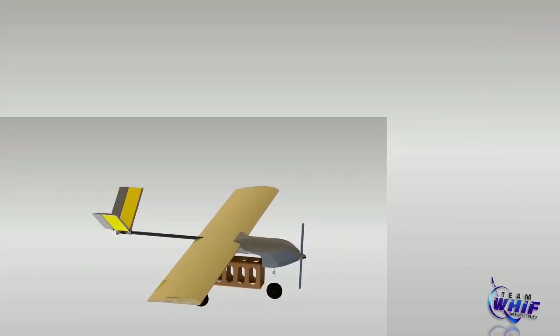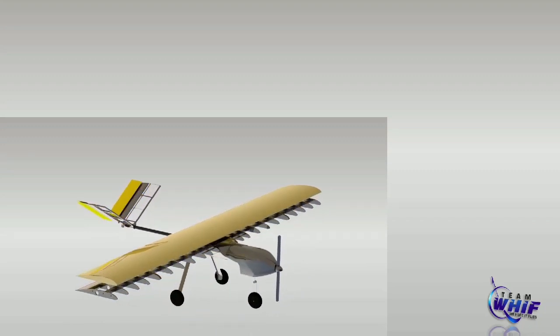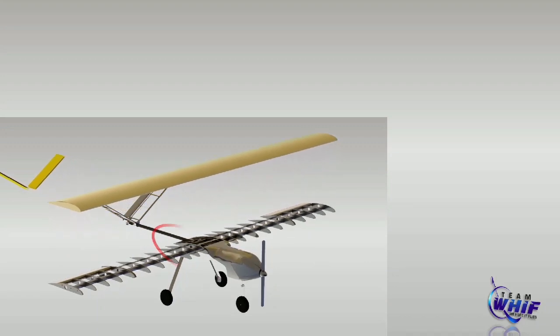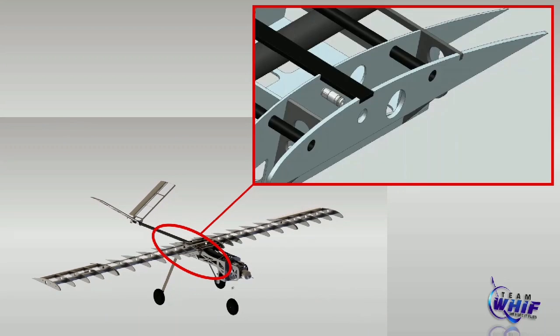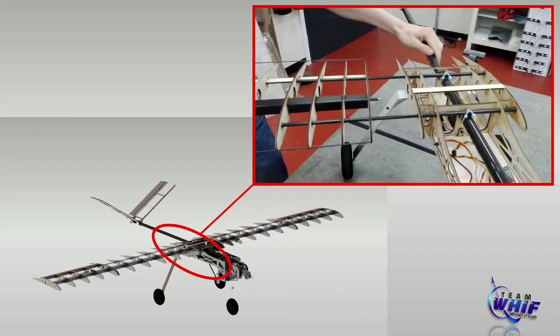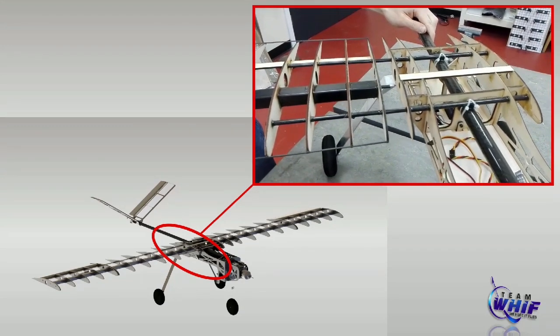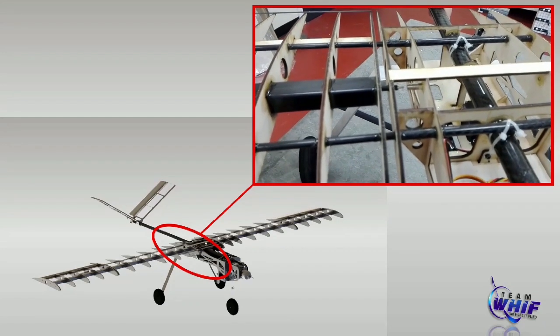The wing attachment is realized with a quick connector provided by the German company Festo. It is originally a pneumatic part, which has been adapted to secure the wing in the Y direction. In X and Z direction, it is held in place by two spars, which are slid into tubes at the fuselage.